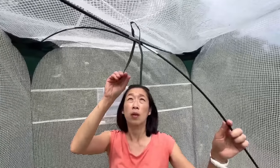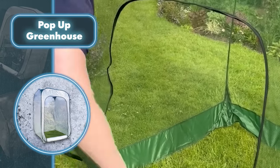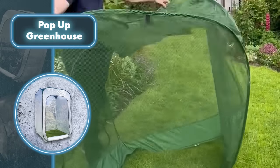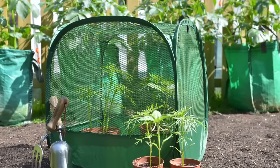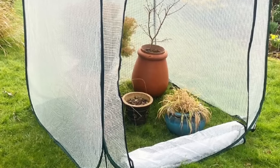Large greenhouses are also available, pretty much like traditional ones but smaller in size. They come with an extra frame to withstand wind better, plus ventilation that can be opened when needed, and a zipper door so you don't have to lift the whole greenhouse every time. Prices range from $15 for the tiniest option to $70 for the largest, with ventilation, a frame, and an opening entrance.